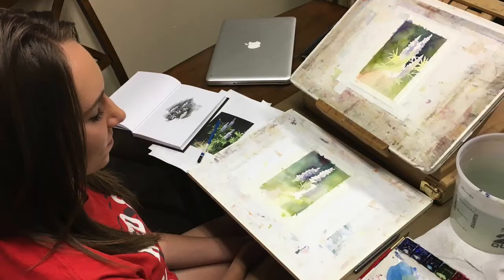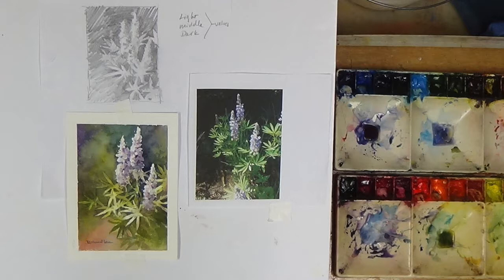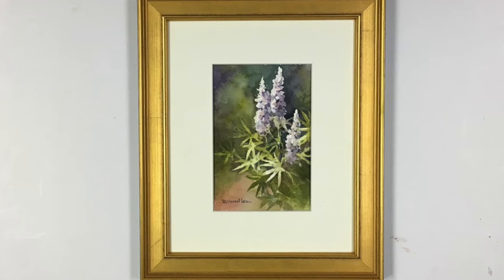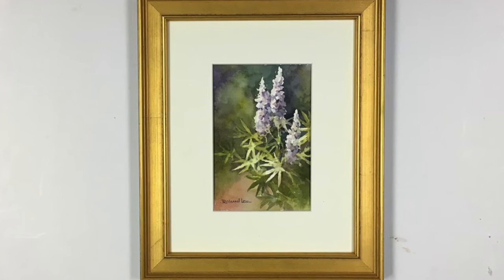I appreciate you joining Caitlin and I as we painted this painting today — she worked on hers as well and we had a fun time. So thanks for being here and we'll see you again.